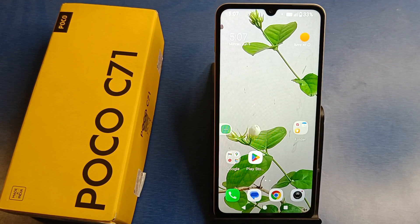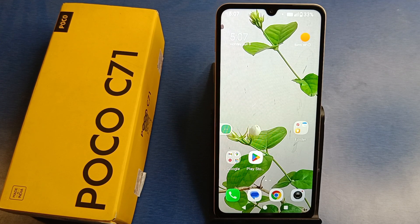Hello friends, welcome to our YouTube channel. In this video, I'm gonna tell you about how you can fix a frozen screen in your POCO C71 smartphone.